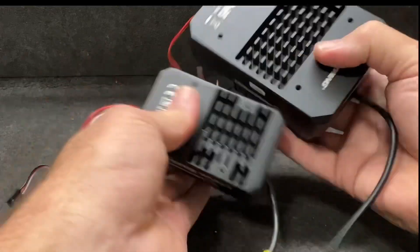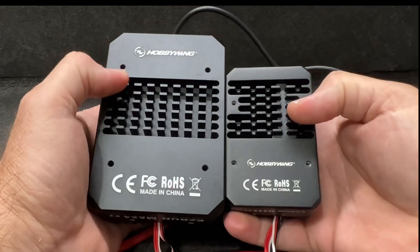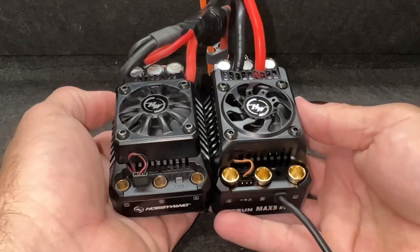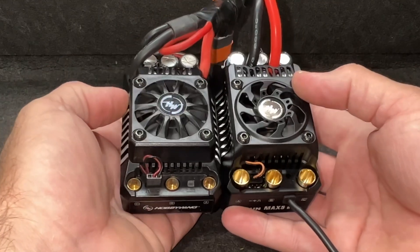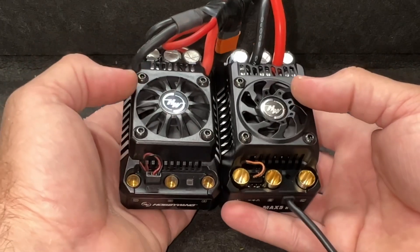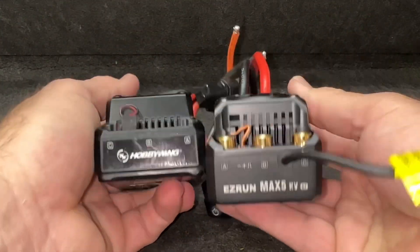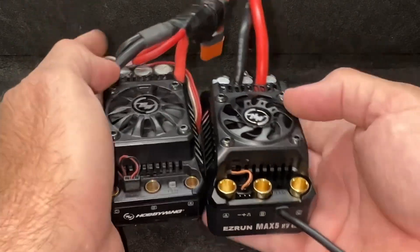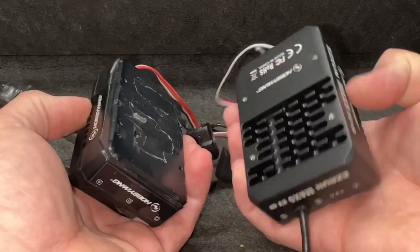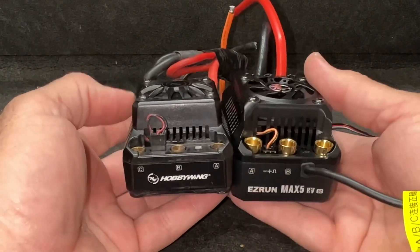Look at the size difference on these things. The Max 4 heatsinks are almost the same size as the whole ESC — how awesome is that? But it's kind of hard to fit in some stuff. Now here we have the original Max 5 and the new G2. The first thing you notice are the motor bullets — the original was like a 6.5mm, this is a full 8mm. The new G2 is a little bit taller, with a much better-looking fan on top. The case is full-on aluminum, and it's got mounting bolts for 3mm bolts so you can bolt it down rather than relying on tape.